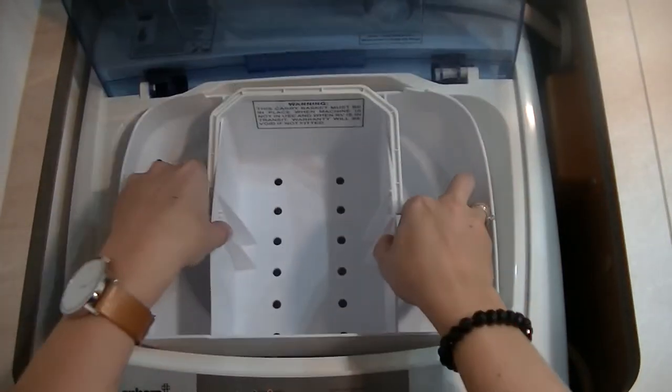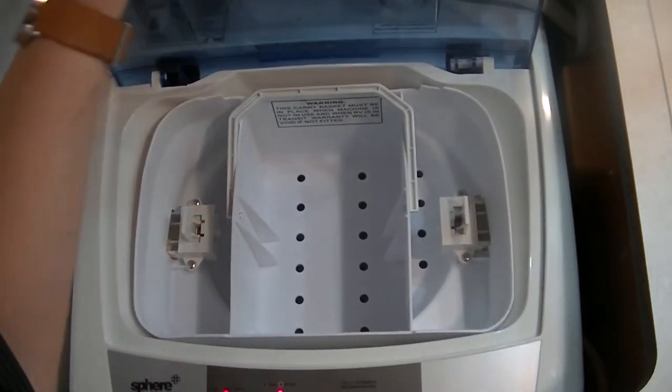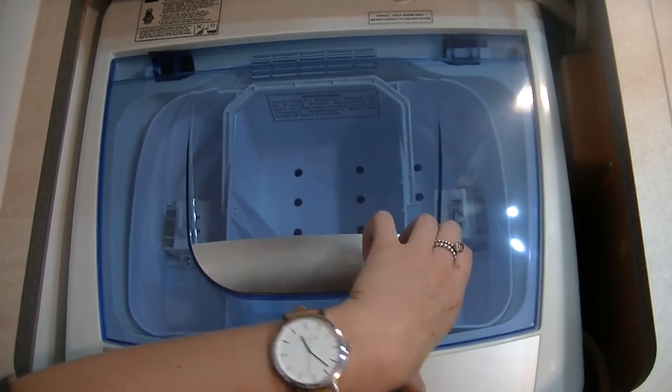You can also use it as a peg basket too. So you just put it back in. And then your power off.